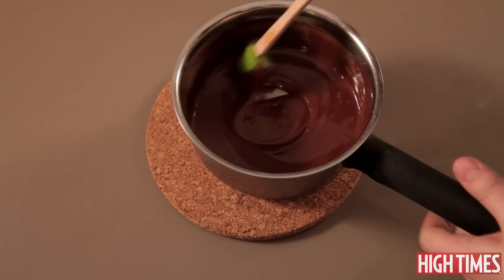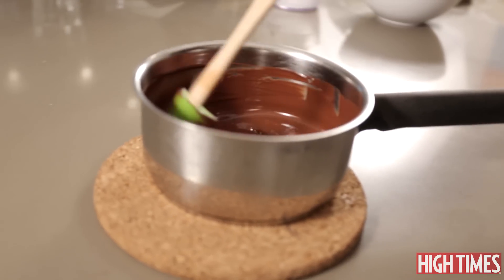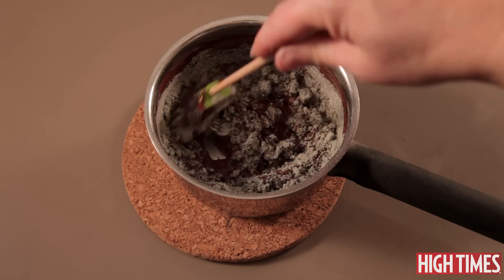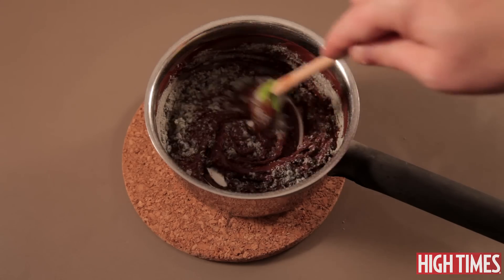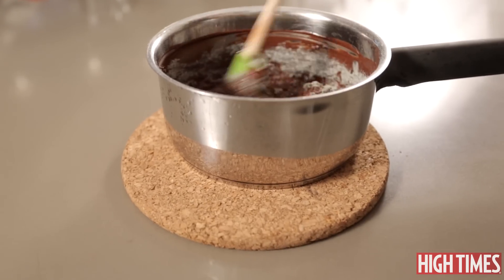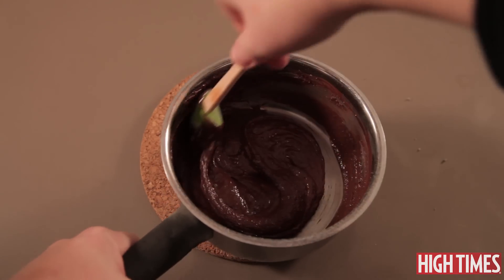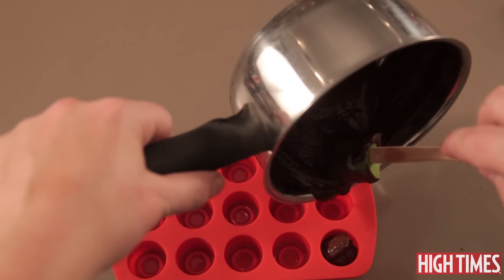Once your chocolate is all melted you can take it off the heat, and your next step is to add your mushroom dust. If the chocolate seizes up at this step and gets too difficult to work with, you can always take it back to the heat for a moment to liquefy it again, but you want to work with it off the heat as much as possible so that the mushrooms stay on the cool side. Once it's all mixed in, make sure you scrape the sides really well. There is our mushroom chocolate, and the next step is to put it into molds.